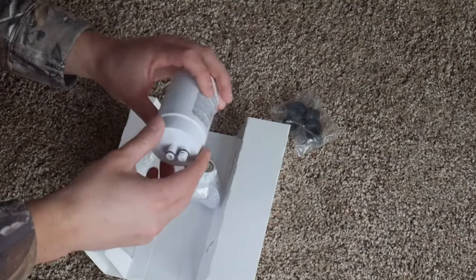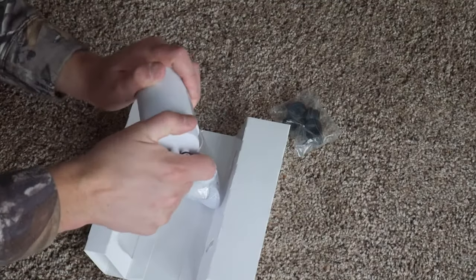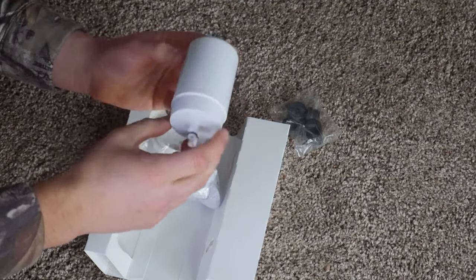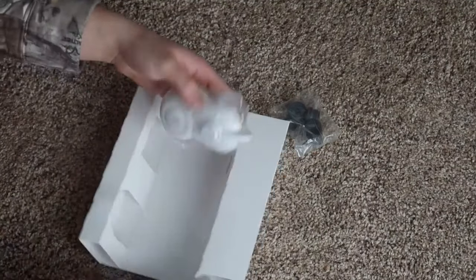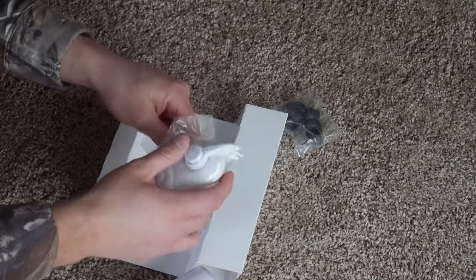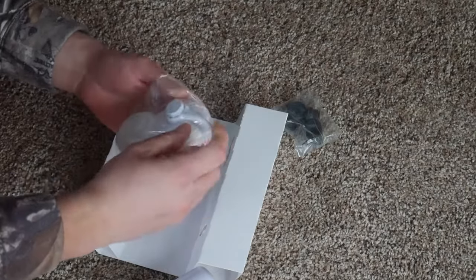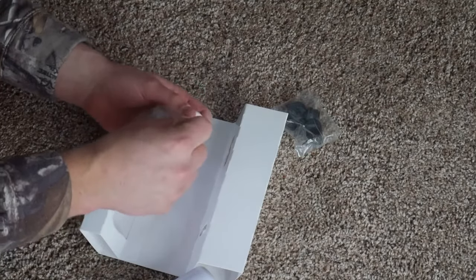If you are on the cheap side of wanting a filter, then this is the way to go. This is definitely what you want to go with if you want cheap. If you want something that filters out a lot more stuff and heavily filters out stuff, I'll have a link in the description on what I recommend.